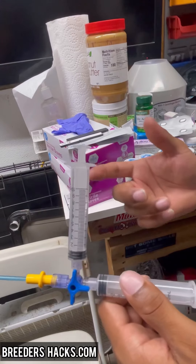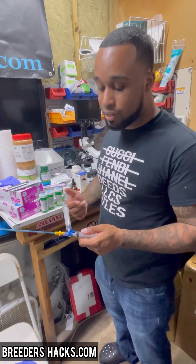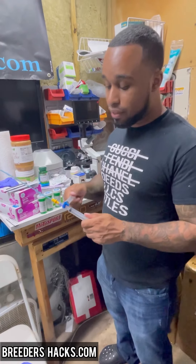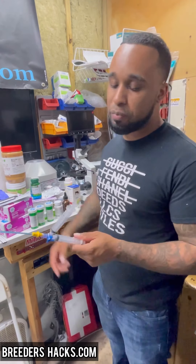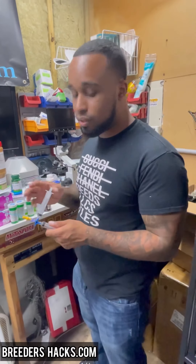We actually have an AI to do today, so I'll show you guys real quick. This is definitely game-changing and going to revolutionize how we do AIs. We sell these on breedershacks.com. The traditional way is still great, but having something like this — especially when you have a female that wants to move all over the place — is a huge help. I've had instances where I took the syringe off to put more air in and got semen coming back out. It was a nightmare. You can pay as much as five thousand dollars for a stud fee, and there goes your collection.